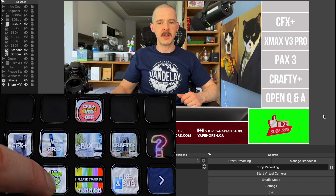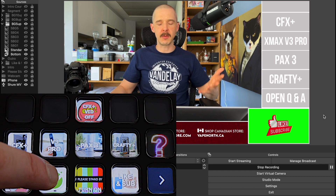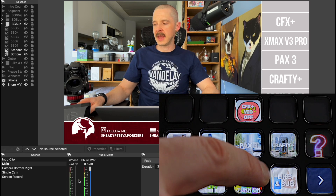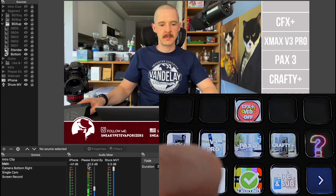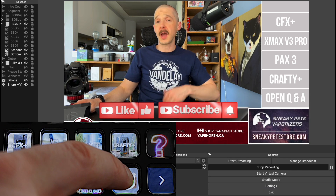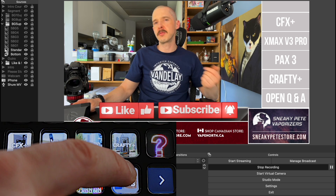This button here turns my mic off, and now you can hear me again. It's a good one to have — it's a toggle switch to turn the mic on or off. When I press the button, it mutes the microphone, and pressing it again turns it back on. This other button here is a little like-and-subscribe button — and if you aren't already liking and subscribing to this channel, please go ahead and do so.